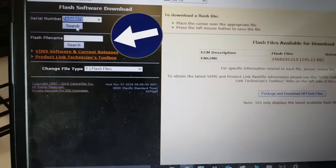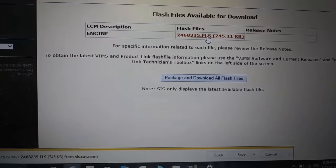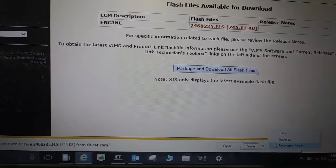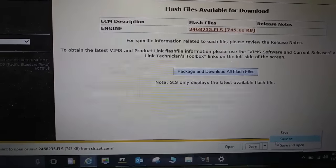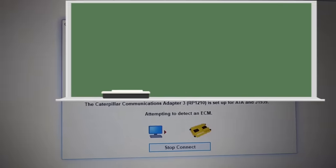After you type that in, you're going to type 'Search' and it's going to give you your number — now this is a download. Let's talk about this flash file name: if you know the old flash file number off the old ECM — if you were able to communicate with it — you would want to type that in and not use the serial number. The reason for that is if the engine has been re-rated and you search by serial number, it's going to be the wrong file name. We don't know the old flash file, so we're going to click on this, save it to our desktop, click the little arrow and 'Save As,' and save it to the desktop.